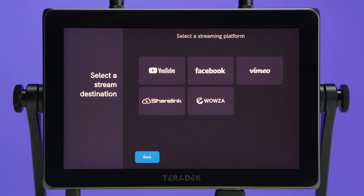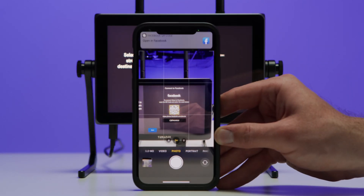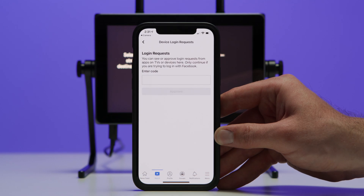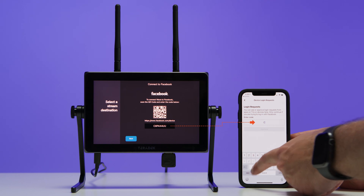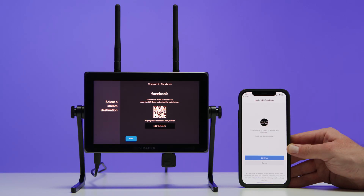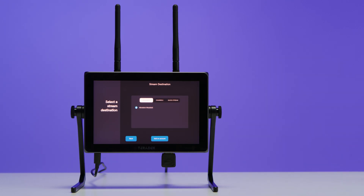Tap Add an Account, then select Facebook. We have to authorize the WAVE to post to Facebook. To do this, we can either scan the QR code with a smart device, or follow the provided URL on a smartphone, tablet, or computer. We'll enter the code from WAVE and select Approve, and follow the rest of the prompts from Facebook. Once authorized, the account will appear on the destination list and can be chosen in any new event created.